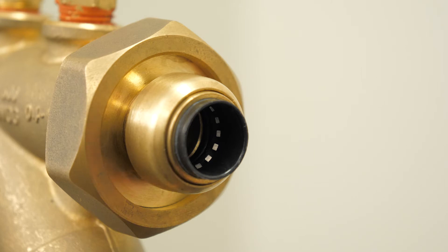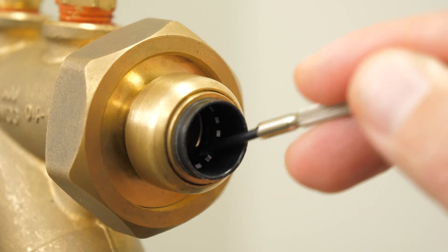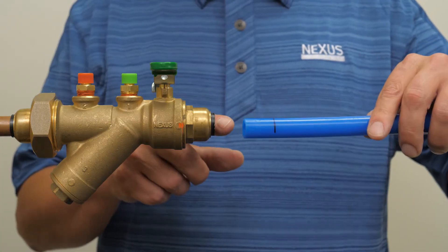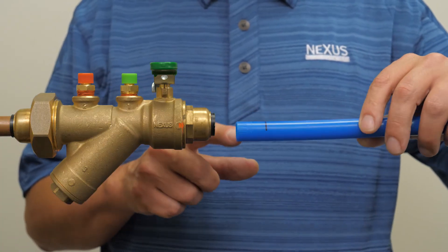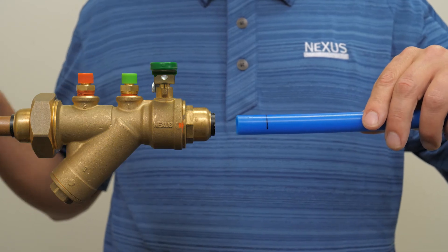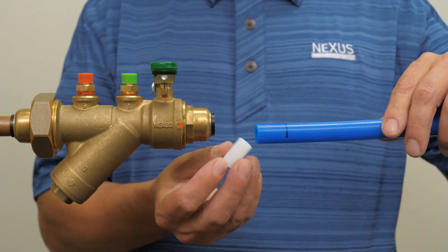Check that the fitting is free of any debris and that the o-ring and grip ring are present. Then ensure that the tube has no dents, deep scratches, or debris in the insertion and connection area. Before installing the tube, insert a Nexus PEX insertion sleeve into the tube.